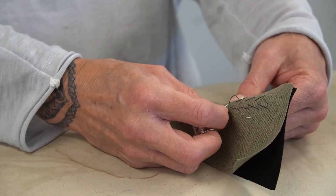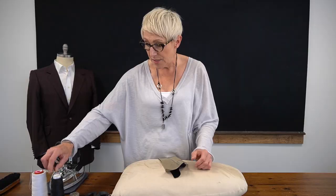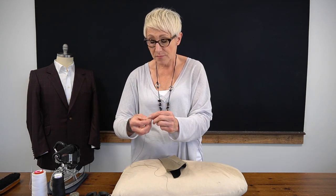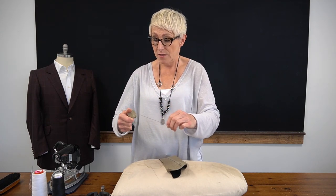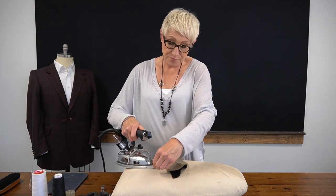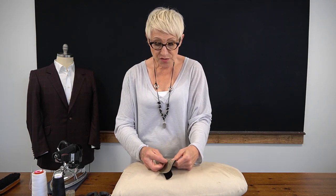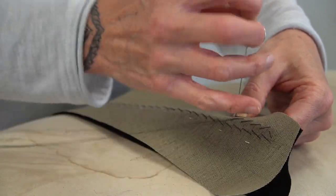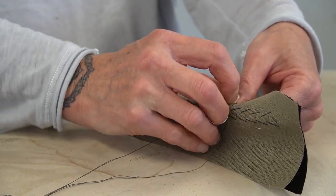When you run out of thread, it's very simple. Take a new piece of thread, run it through your beeswax, and then press it out. Then you'll just stick your needle in the last stitch you made, let a little bit dangle through, and continue on your way. It's that easy.